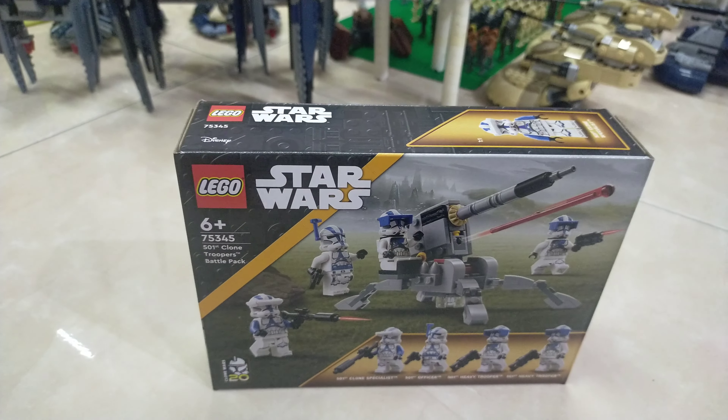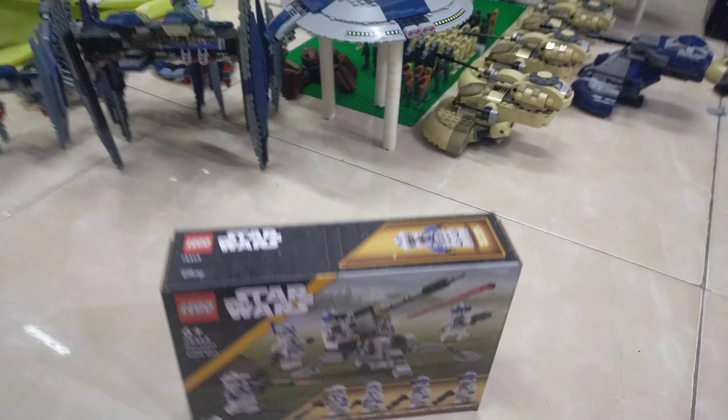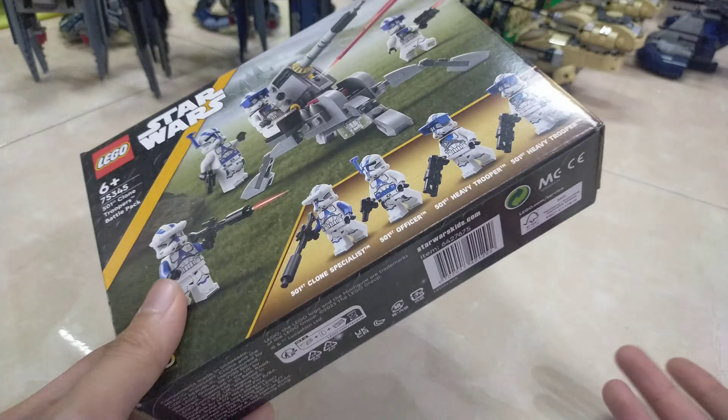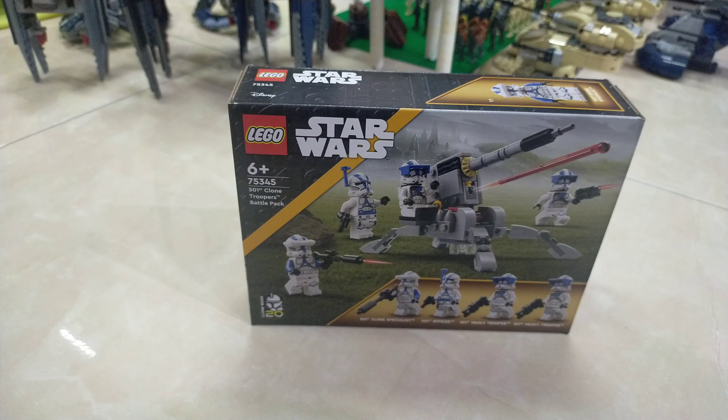As you can see, I'm building right behind my Droid Army, and I plan to build the Clone Army, because the droids need an enemy, right? The only 501st Troopers I have right now are these.